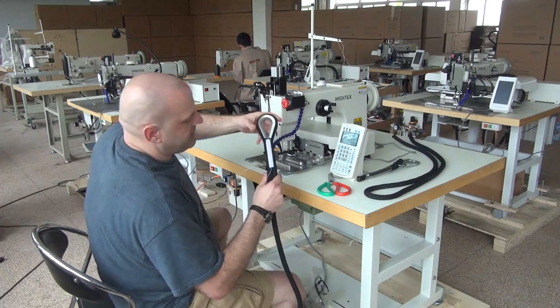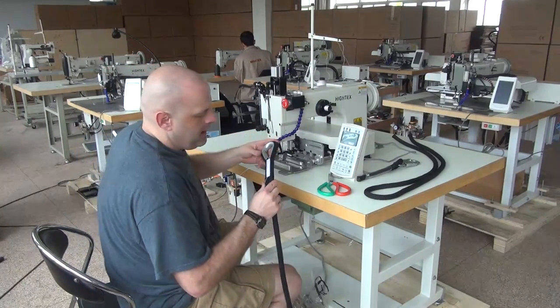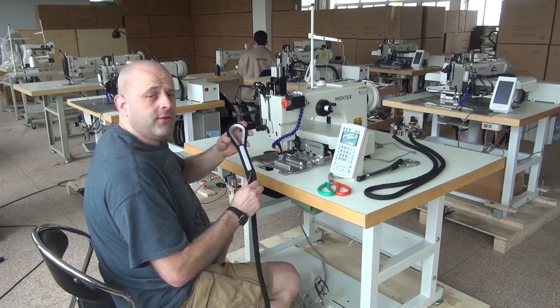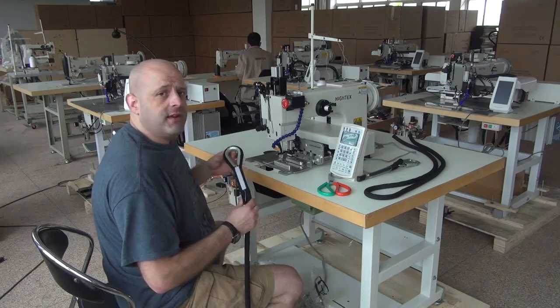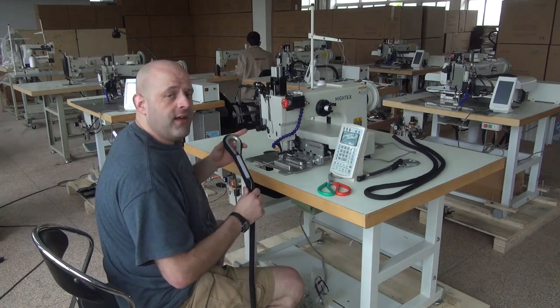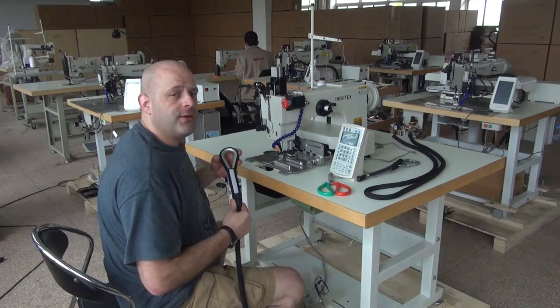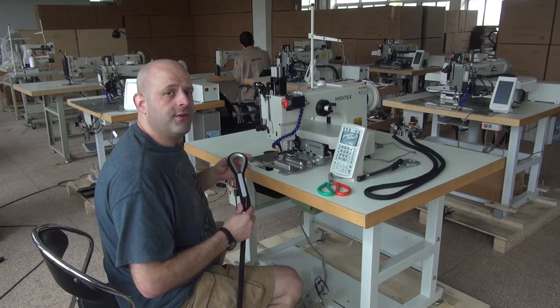This again is a demonstrational video on our model 71008 heavy duty computerized programmable sewing machine. My name is Ryan Neal from the USA offices of Neal's Saddlery and Harness, Cowboy Sewing Machines, and Hi-Tech Sewing Machines. If you have any additional questions about this machine, please feel free to contact me directly at area code 330-692-1418. I do thank you for your time today.